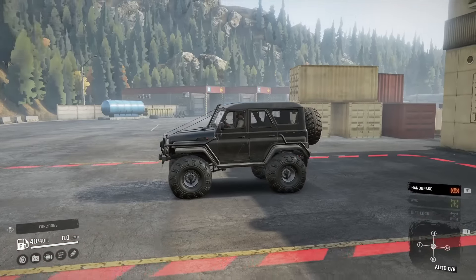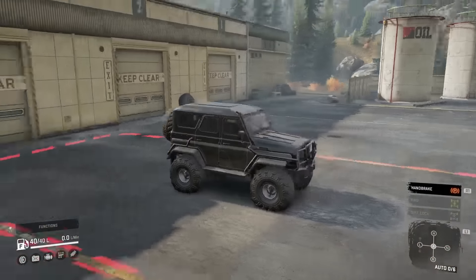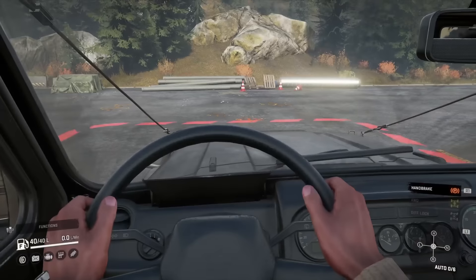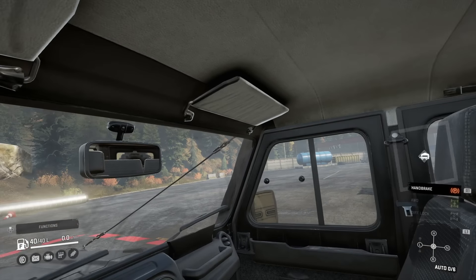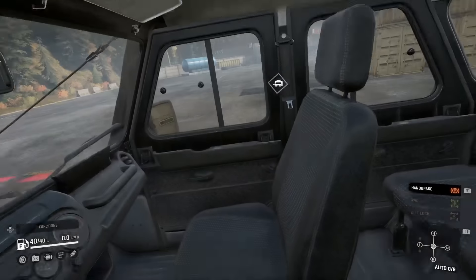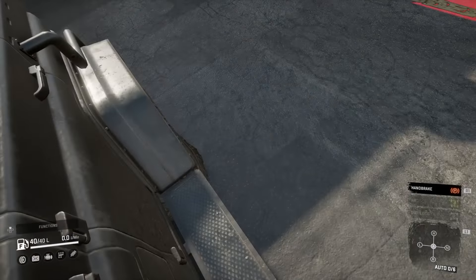I actually do like the look of it — it reminds me a bit of the one that was on MudRunner. I think it looks pretty cool, kind of like a Russian Land Rover or something. Inside, pretty normal as I'd expect. The mirror's a little bit low, but I can see the garage door so I've got a decent view. Having the spare tyre on the back, I can't see out the back.